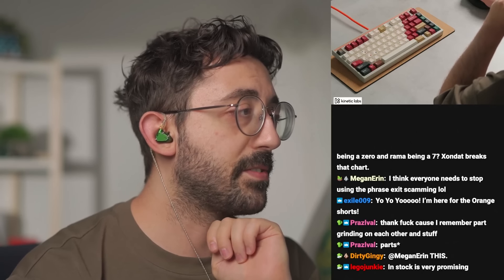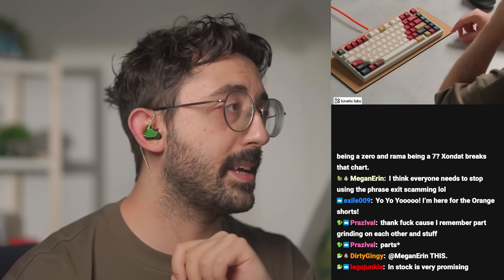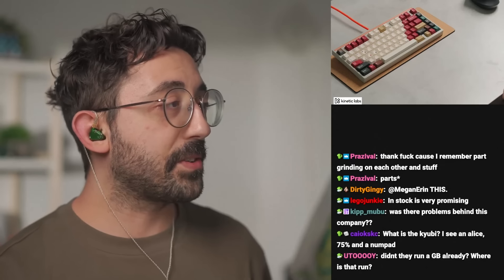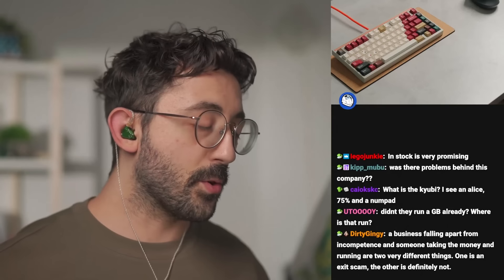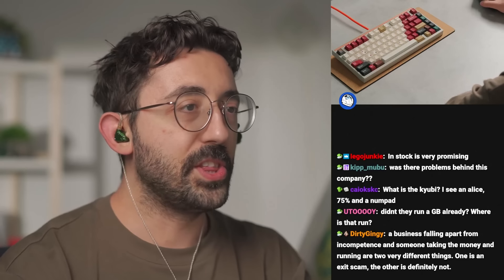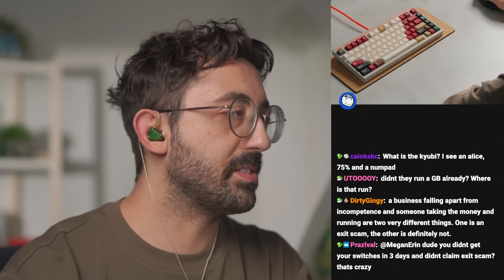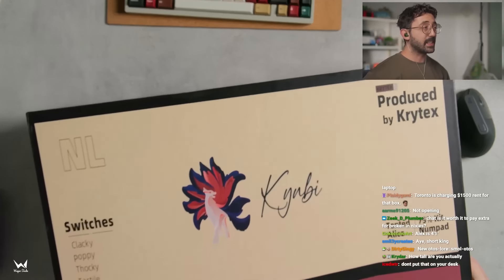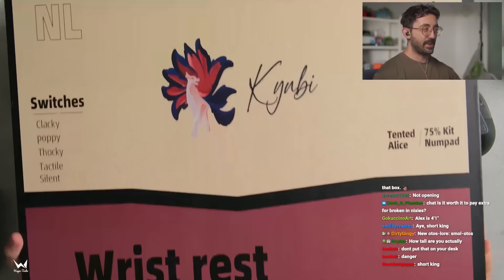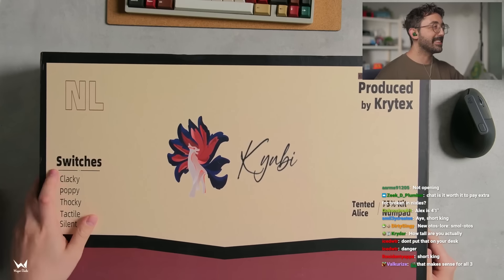The anodization has gone from 150 grit to 220 grit sandblasting — it looks a lot better, I'll show you guys. The tenting angle has been adjusted from seven degrees to five degrees, which is more in line with the Neo Ergo — I think that's a more doable thing. There's also going to be triple battery mode. The keyboards aren't in the right spot because I didn't set stuff up beforehand, but just for size reference — you've got the switches, the tented Alice, the 75, and the numpad all in here. Pretty crazy.